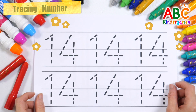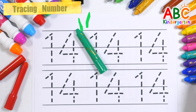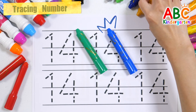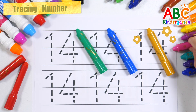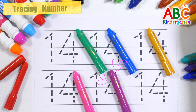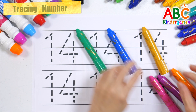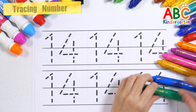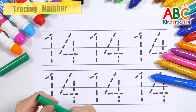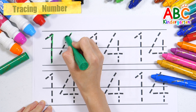Let's practice writing six times with green, blue, ultra, pink, purple, and orange crayon. Let's write slowly with red crayons.